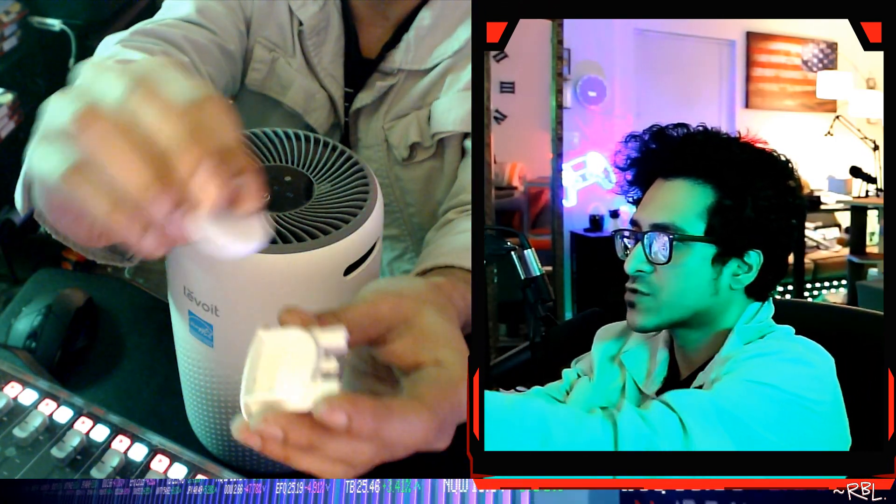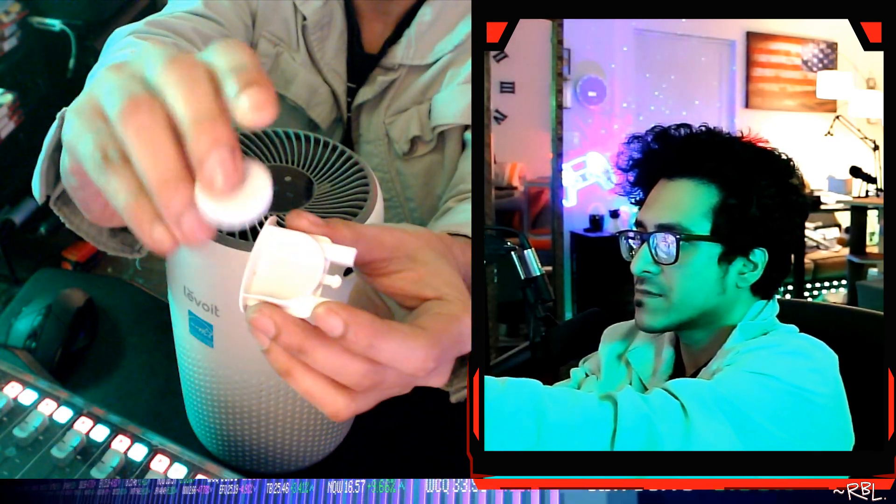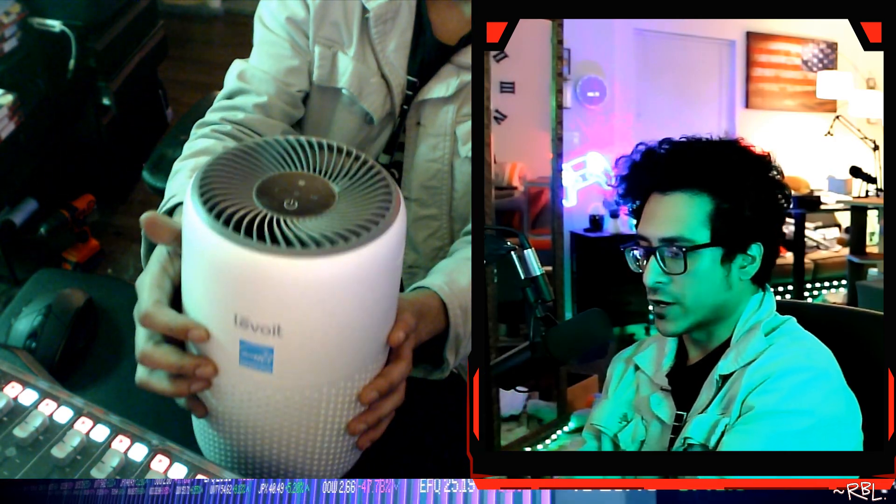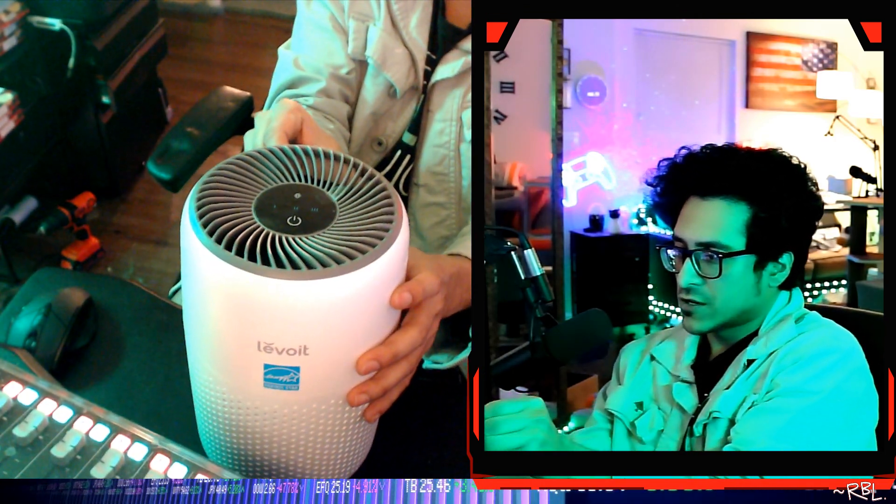Basically you drop the oil here, put the diffuser piece in, put it back, and one click — it locks in place. So the brand is Levoit, and this is the adapter.